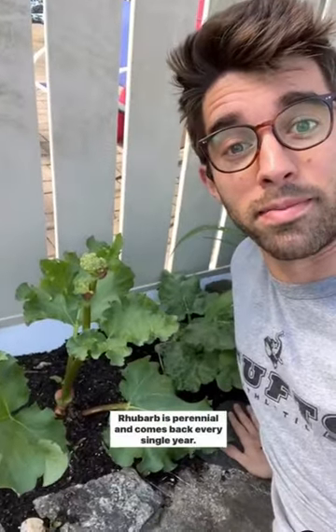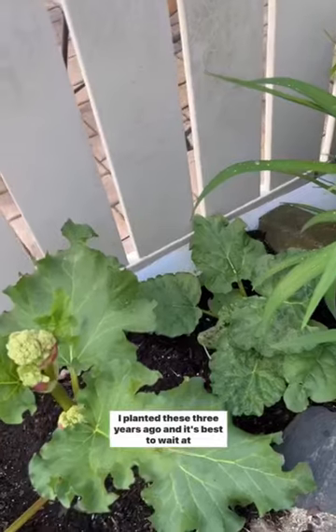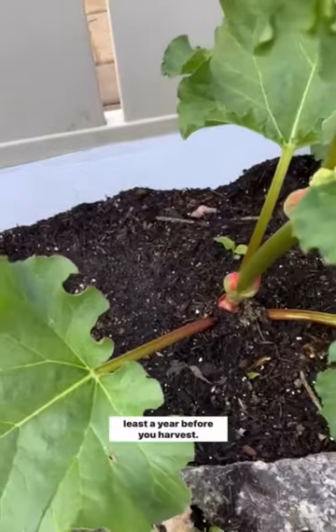Want to see a pretty cool plant? This is rhubarb. Rhubarb is perennial and comes back every single year. I planted these three years ago and it's best to wait at least a year before you harvest.